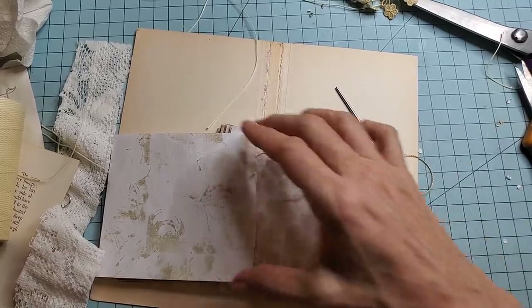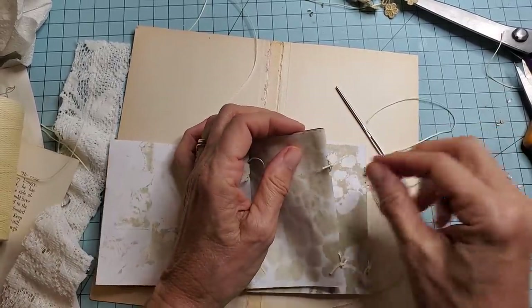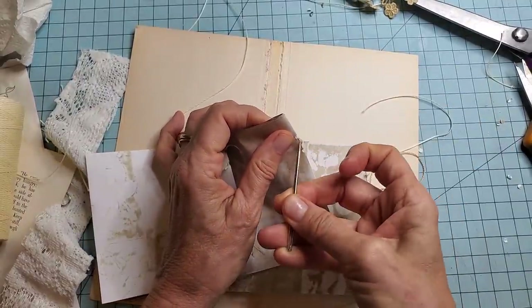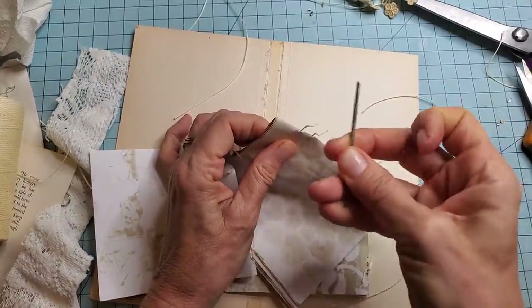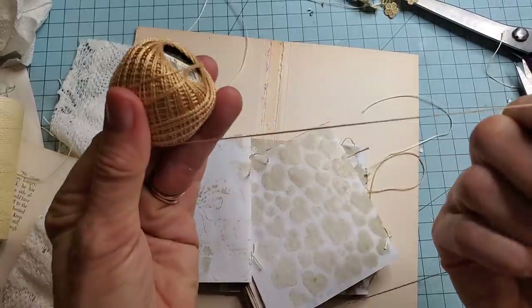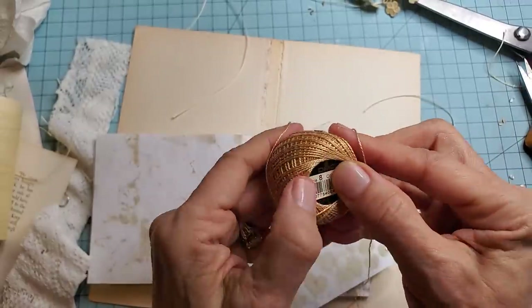We're going to do that one over. Oh, I hope they don't all come apart. Let me give them a good yank — are you going to come apart? Don't come apart. Yeah, they're coming apart. Let me go re-sew these with — I think this is crochet thread. I'll be right back.